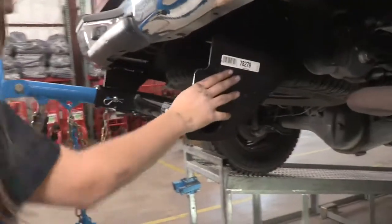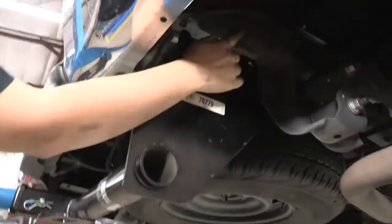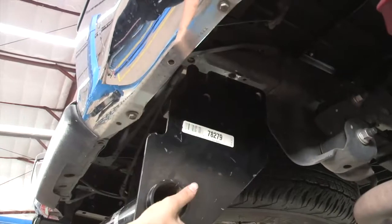When you're going up here, you want to make sure that it sits between this frame and that bracket right here. It's going to sit between them.